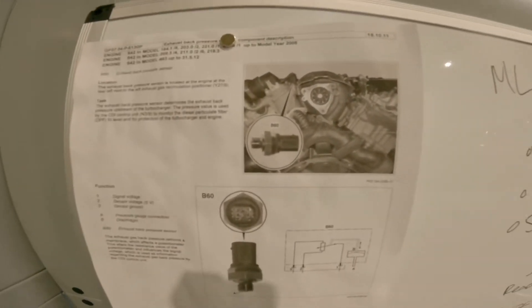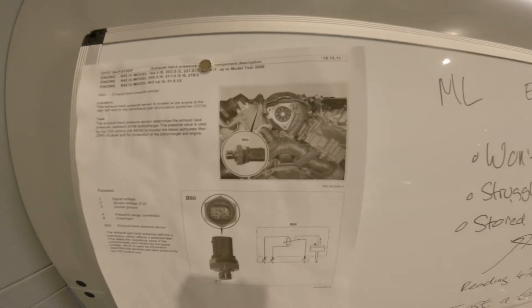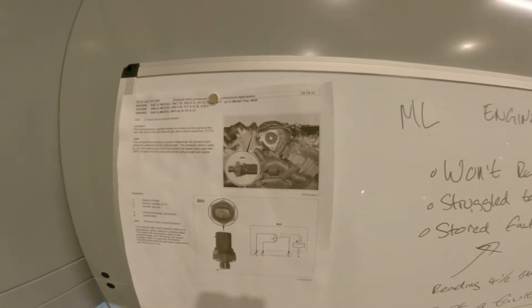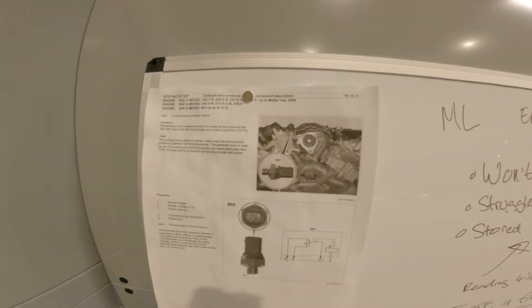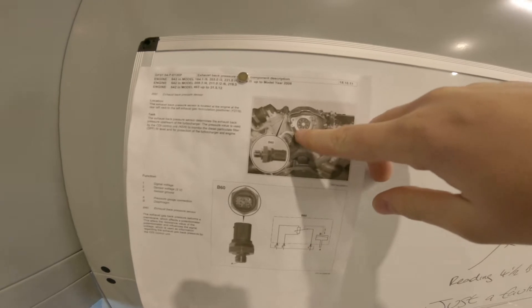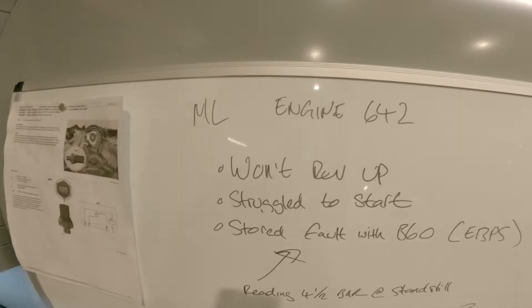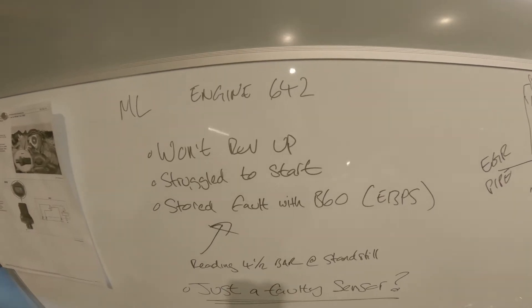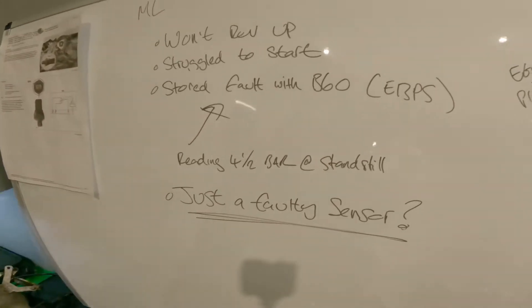We've got the exhaust back pressure sensor located on the intake manifold. With it being a V6 you've got two manifolds either side, and then this EGR pipe comes up to the exhaust back pressure sensor. So to summarise: ML 642, struggling to start, stored fault B16 exhaust back pressure sensor reading four and a half bar at standstill.